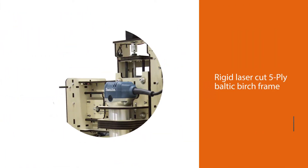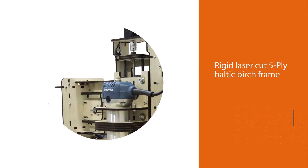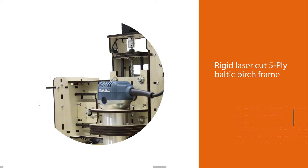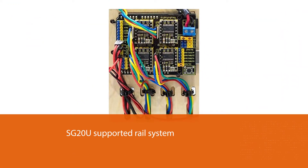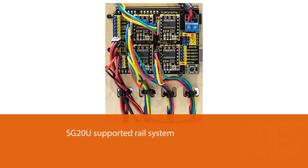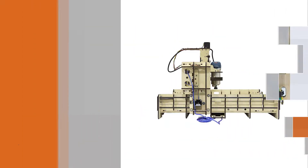The E4 can work perfectly on wood, large sheets of plywood, and aluminum. It packs similar features to that of the E3: SG20U supported rail system, laser cut frame, GT2 belt drive on both the X and Y axis. Besides, the cutting space and the assembled footprint are much bigger.